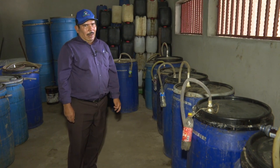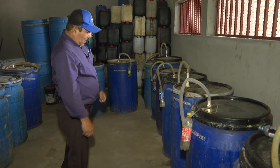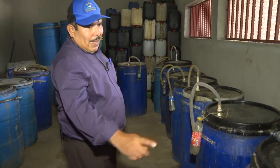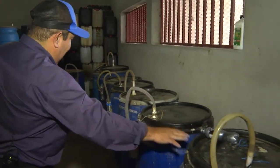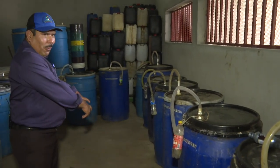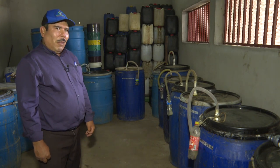This is a multi-mineral. We take an empty barrel, place it alongside the others, and take one bucketful from each barrel — one from this one, one from this one, and so on — from all the products we have, and make a single barrel. That is a multi-mineral for coffee nutrition.